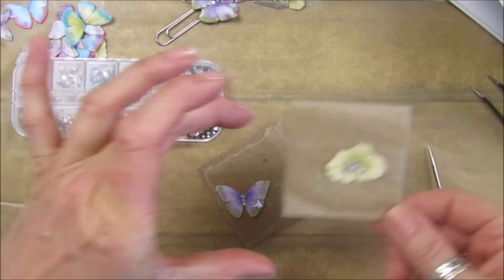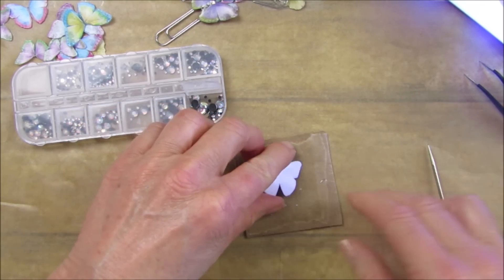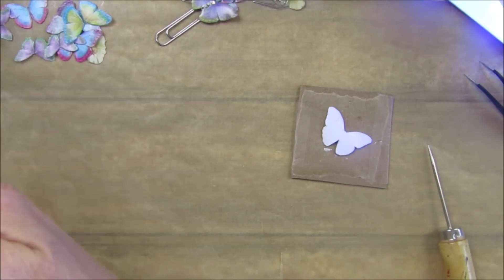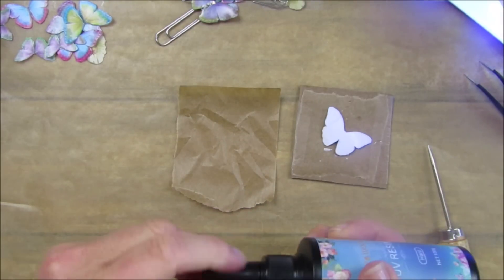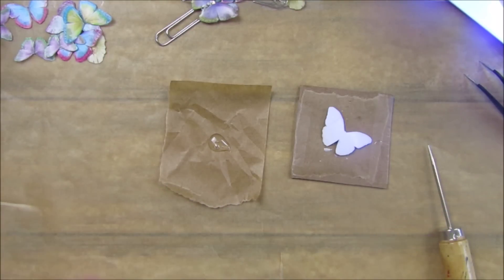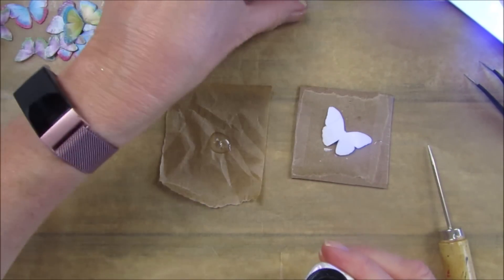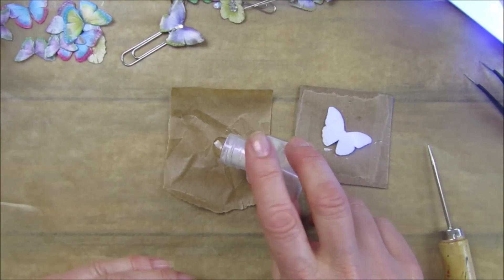Our little butterfly and daisy are done. I'm going to turn the butterfly over and take a little bit of parchment paper, pop some resin on it and mix in just a little bit of mica powders - I'm using the Arteser ones. I'm going to use one called Bubble Gum, which has a slight pinky color but comes out quite vibrant. Just pop a little bit of powder on there and mix it up - you could use little toothpicks which you can throw away.